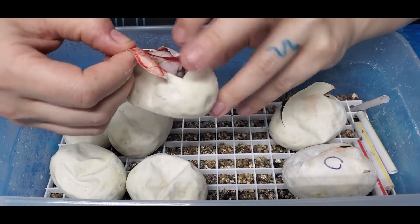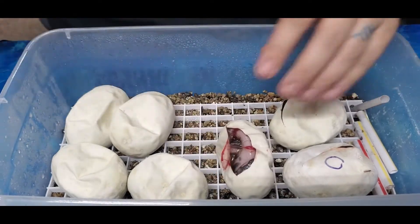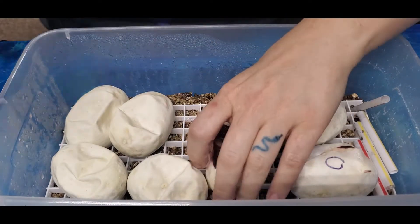Oh, you're partially upside down! I was like, why is there white right there? I was about to say I'm not supposed to be getting piebald in here - it's just an upside down snake.